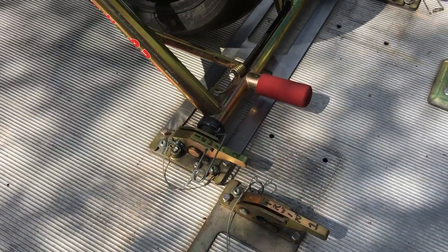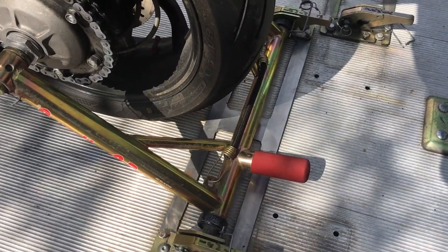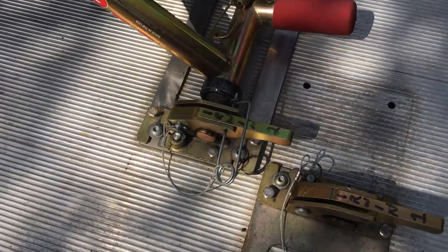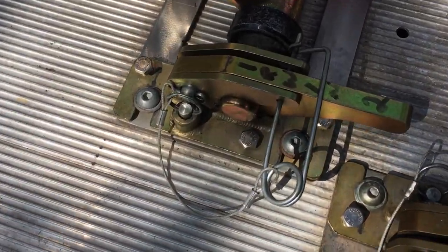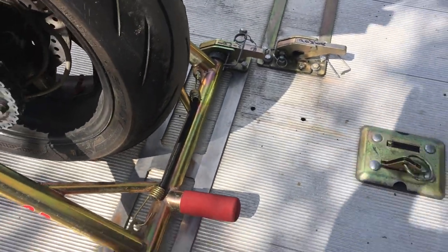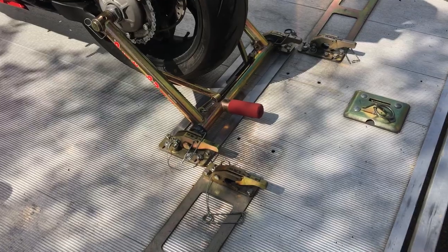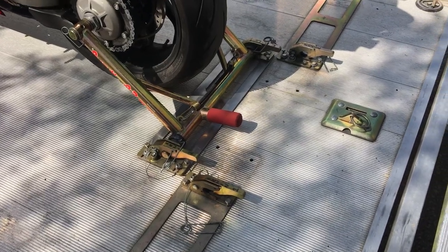I've loaded my bike into the center position. I'm going to give it a shake so you can hear the trailer moving, but there's virtually no movement at the connection points. I think it's well worth doing if you've got the pit bull system.